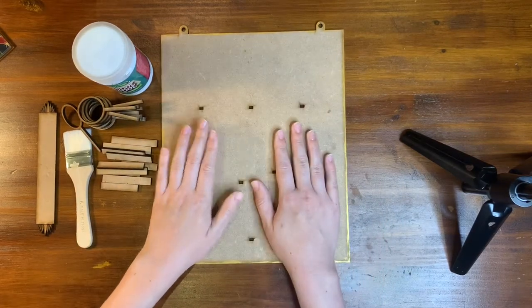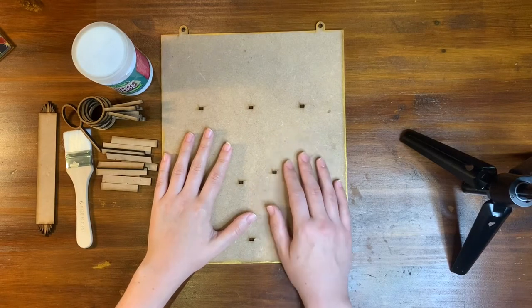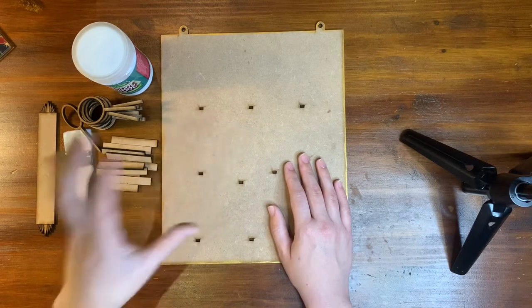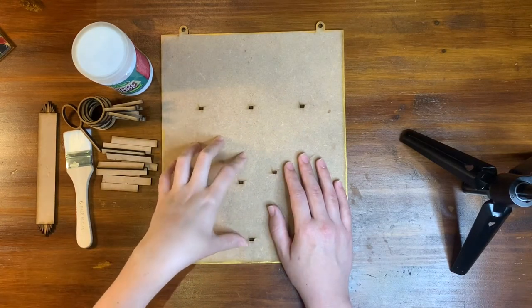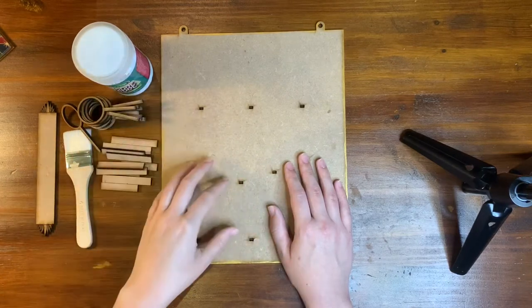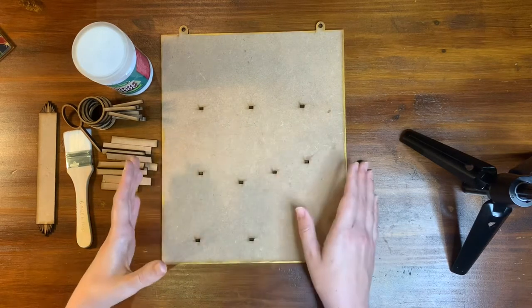This is the backing board. All of this is cut from 3mm MDF and both this file, which is a CorelDraw file, and the other printing file, which is a PDF file, is available for download for free. Those links are in the description down below so you guys can just check that out after you've watched the video.